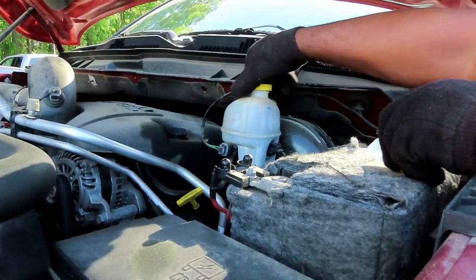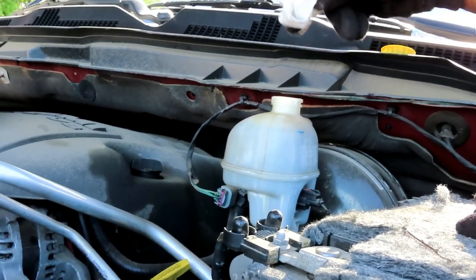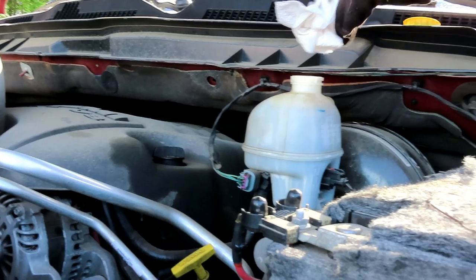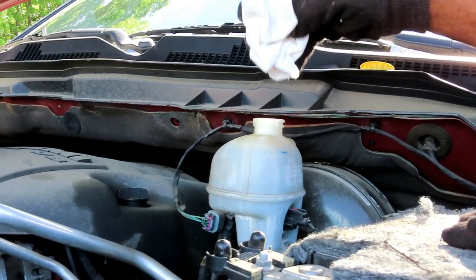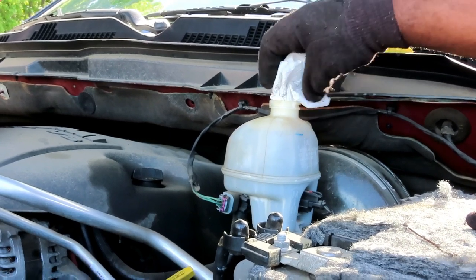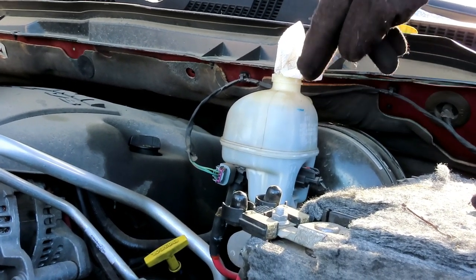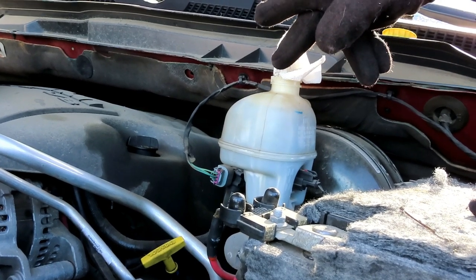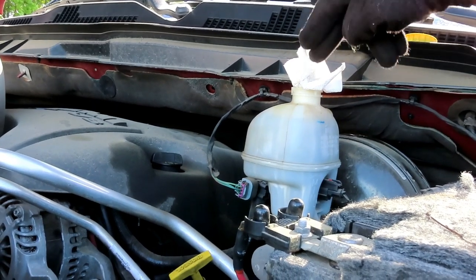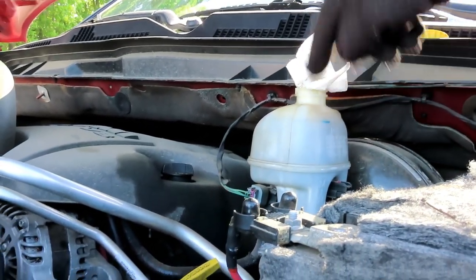We got the tires off. The next thing we're going to do — take off the cap to the master cylinder. Take your towel — I call this a Timmy towel — and stick that towel right about there. Make sure it's a towel, not a rag, and make sure it's porous. Because as we push the pistons back on the calipers, the fluid is going to rise and if nothing's there it's going to spill out. You can definitely do damage to the master cylinder.